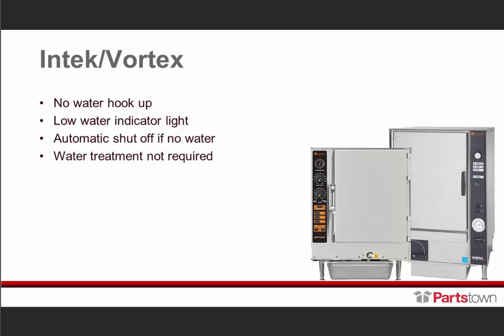These are both connectionless boilerless steamers, which means they don't have a steam generator, they don't have a boiler, and they do not require a drain line nor a water line. The image on the left is our electric Intech, and the image on the right is our Vortex. The Intech is available in gas and electric; the Vortex is electric only. Both units have to be manually filled. When water gets low, there's an indicator light prompting you to add water. If the indicator is ignored, there's an automatic shutoff that will stop the heat. On these two units, no water treatment is required — no traditional deliming and no need for a water treatment system.